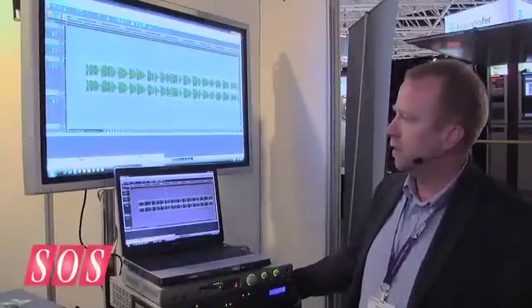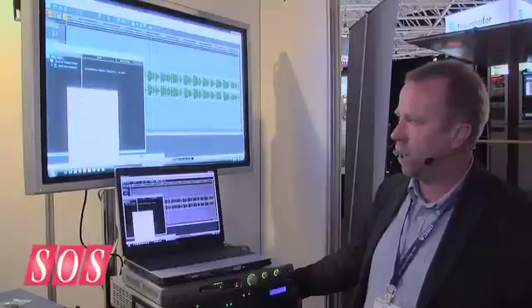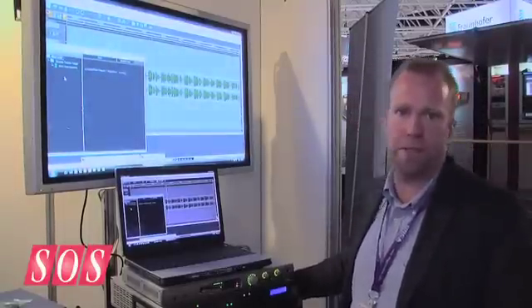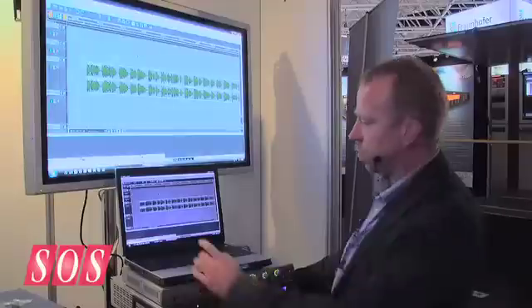Workflow is very important to us. Most of the material we have these days will come off a server, so I can just import from anywhere and Sadie will automatically sample-rate-convert material that you bring in to the sample rate of the project you're working at. Then it's all about editing.